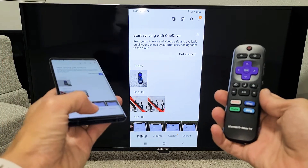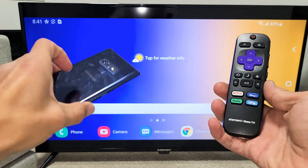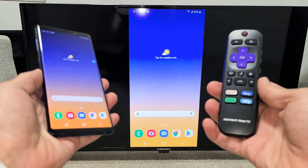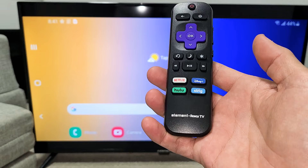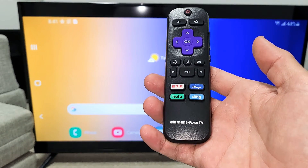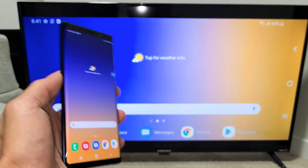Hey, what is going on guys? So you have a Samsung Galaxy Note — doesn't matter if it's the Note 8, Note 9, Note 10, or Note 20. I'm going to show you how you can screen mirror wirelessly to any Roku TV. The Roku TV I have right here is an Element Roku TV, but it doesn't matter. You can have an Onn Roku TV, TCL Roku TV, Westinghouse Roku TV, and so on.